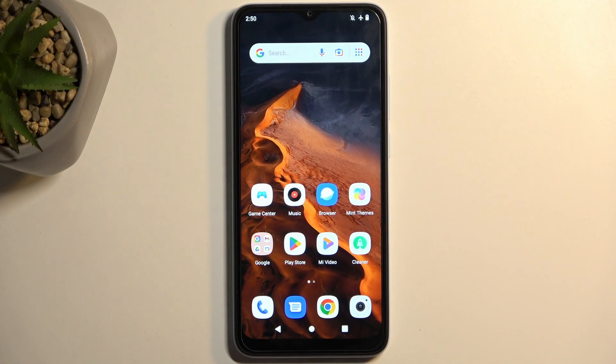Welcome! In front of me is a Xiaomi Redmi A2, and today I will show you how we can put this device into fast boot mode.